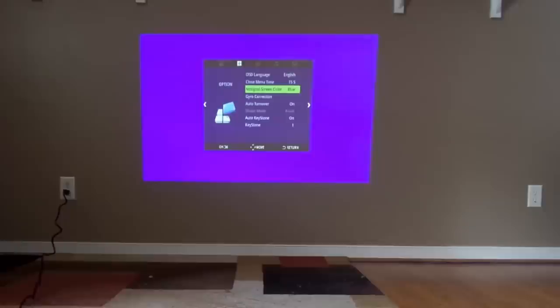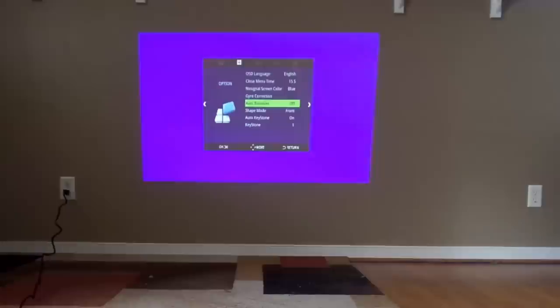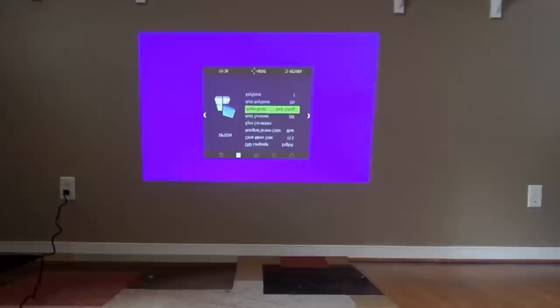Let's put it back to English because even though I can read Spanish and I speak Spanish, I prefer English. No signal color: blue — we'll leave it there. General correction. Notice how the picture changed a bit. I will turn it over. I see — I can put it in ceiling mode, so if it's hanging from the ceiling the image is upside down.